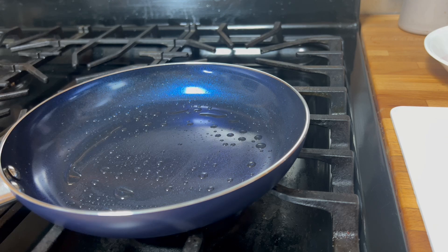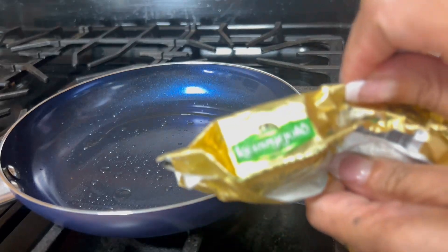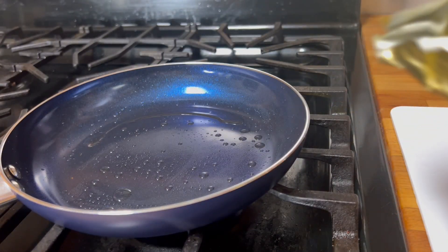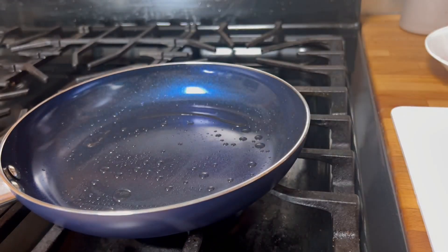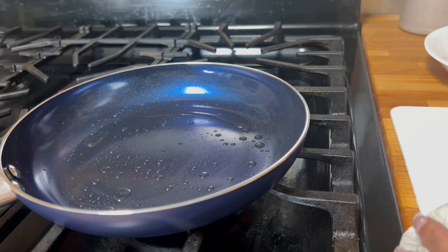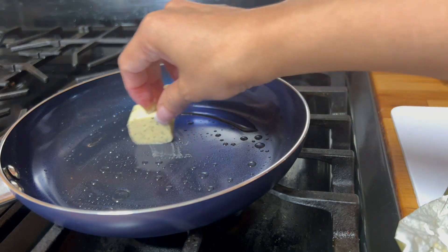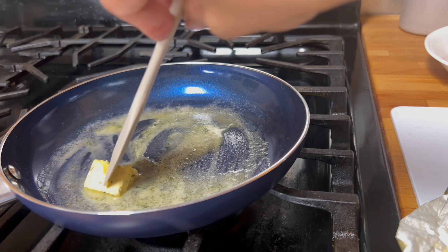The fridge is really really a mess right now. I have some leftover Kerrygold butter from Walmart — just a little bit left, like this. Okay, so we'll get that part. I'm waiting for it to melt.